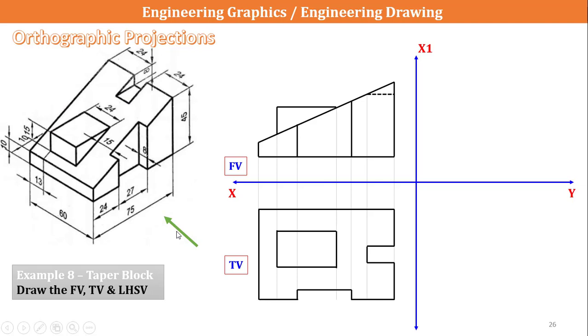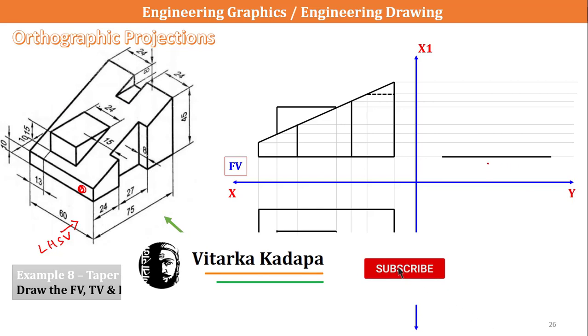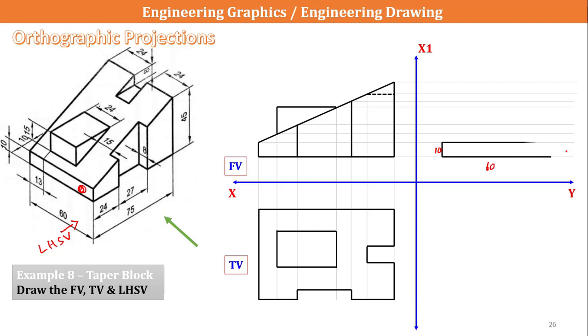Next I will go to the left-hand side view (LHSV), which is the view seen from the left-hand side, drawn on the right side. Taking construction lines as usual, the first clearly visible element is a rectangle with a 60mm dimension and height of 10mm. Again 60mm horizontal and 10mm vertical. The second part shows the entire surface with a notch. I know the height as 45mm; 45 minus 10 gives 35mm. I draw one more line of 24mm length and the notch appears here.